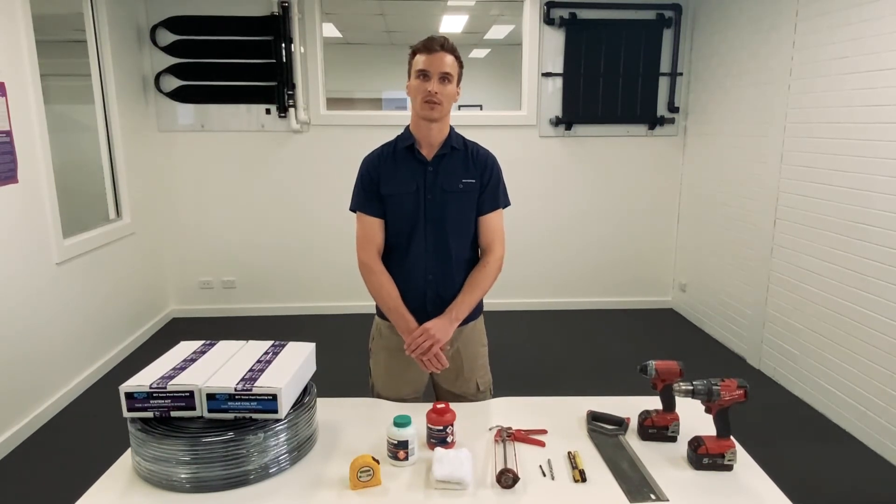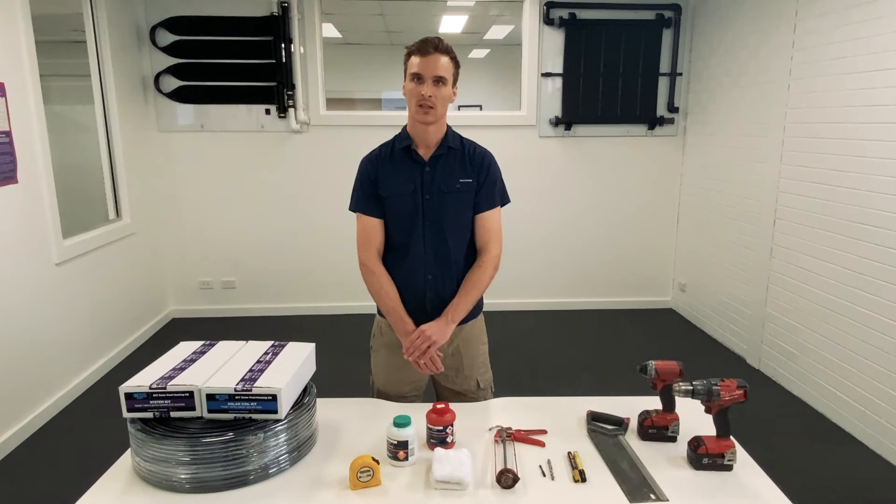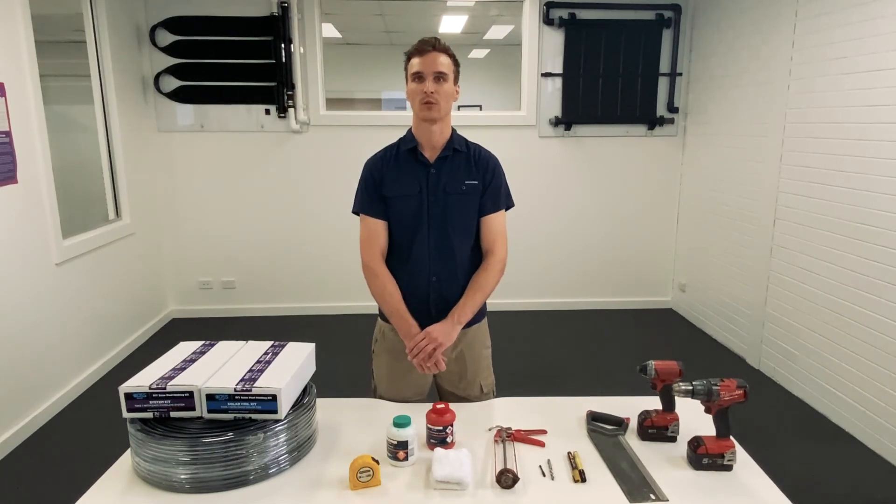The system can be installed on an east-facing roof; however, a slight increase in coverage of approximately 6% is highly recommended. Installations on south-facing roofs should be avoided.